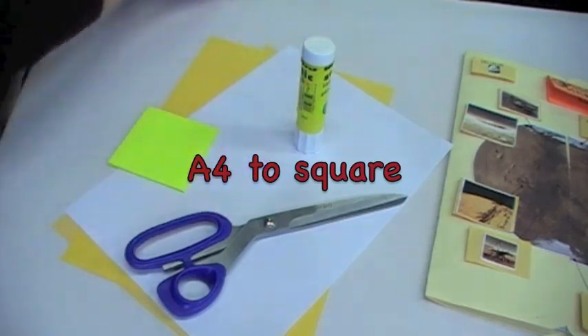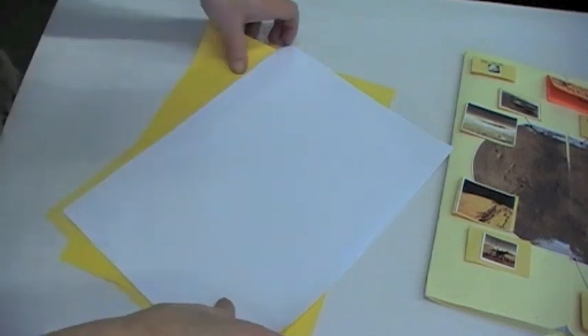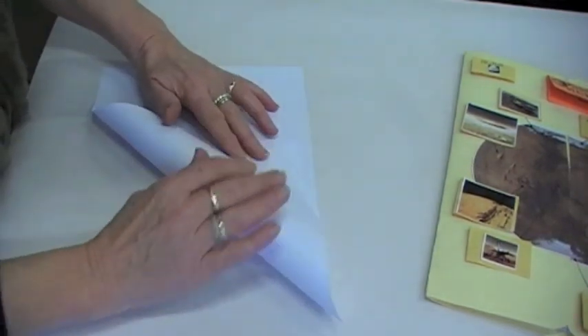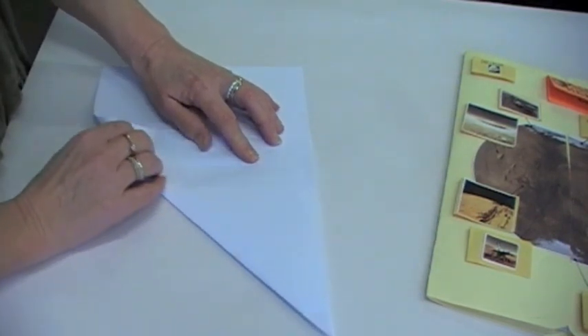The first thing you need to do for a lot of these folds is to create a square from a sheet of A4 paper. That's quite simple — you fold this over until it meets the long edge, and you've got a nice triangle there.